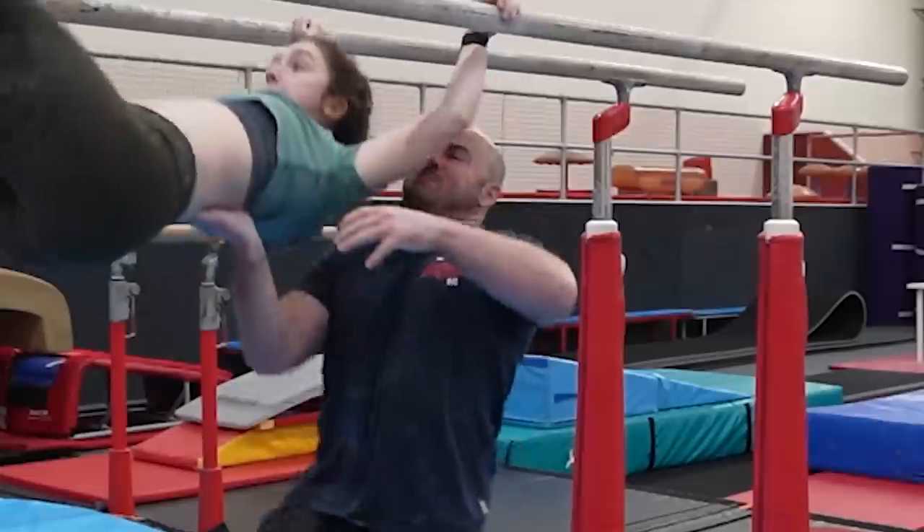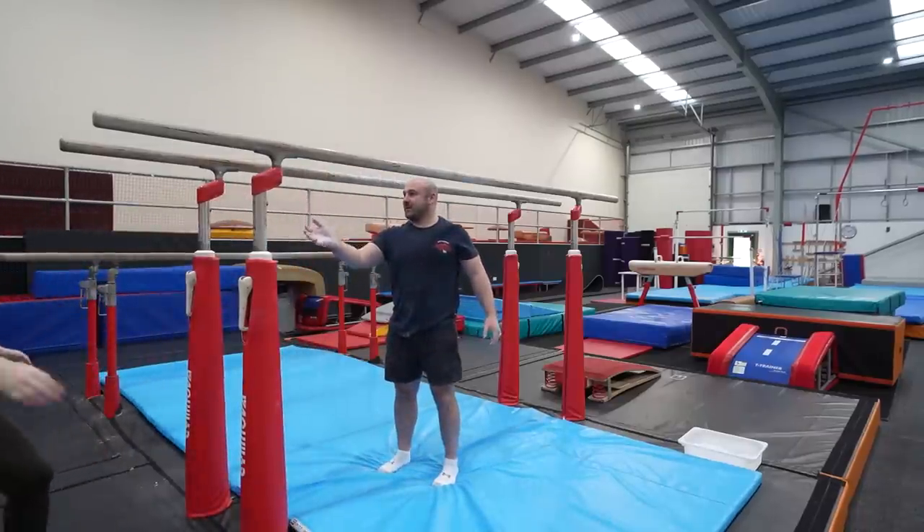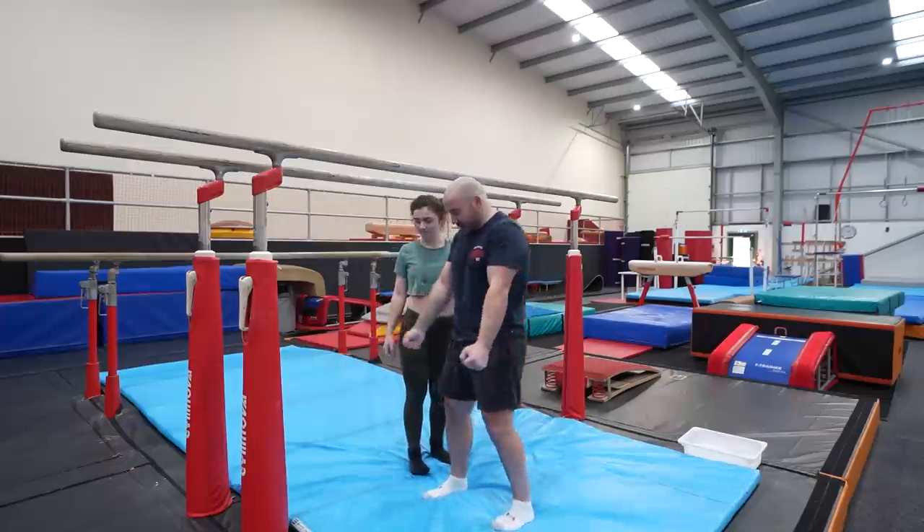I could have got my arms out. That was sick. Okay, we'll move on to above bar then.